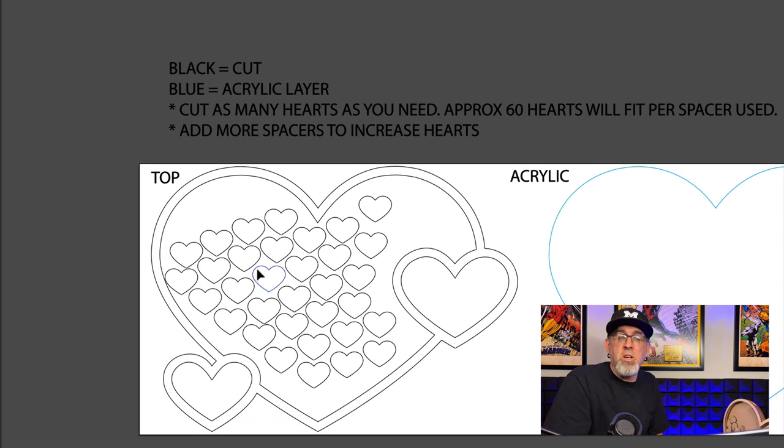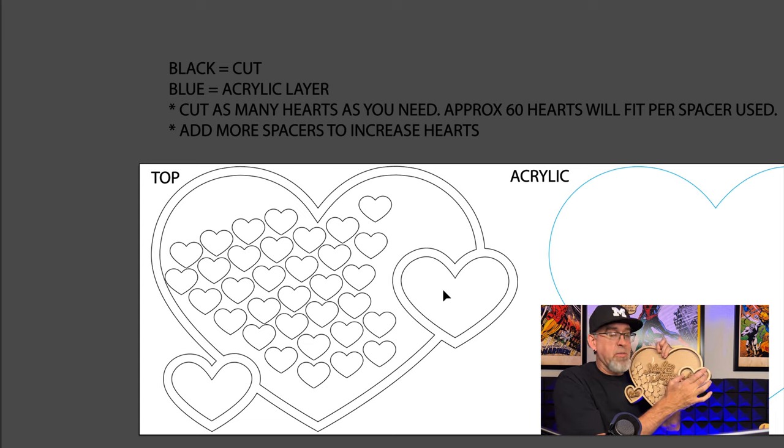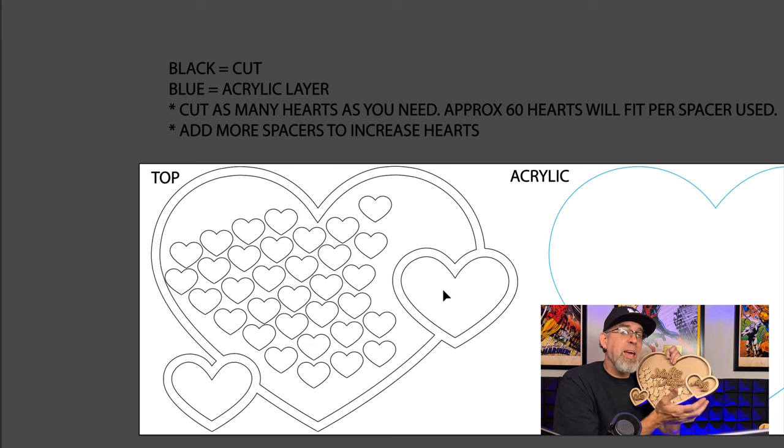I've put all of the hearts inside this top layer so you can save space — you can copy and paste to add more and fill it up. Don't put hearts inside this space if you're going to use the heart-shaped piece that comes out of here. You can take that cutout piece, paint it, put it back in before assembly, engrave it, or just discard it. You can also use that space to put something like sand — maybe from where they got engaged — or any kind of material you want inside there.